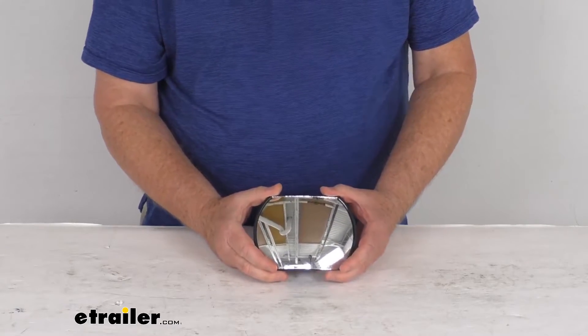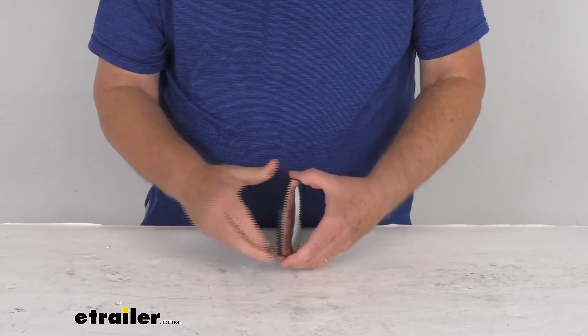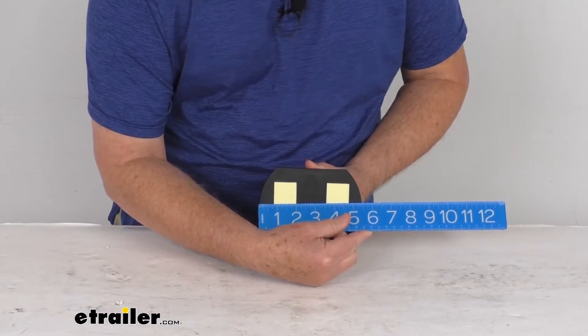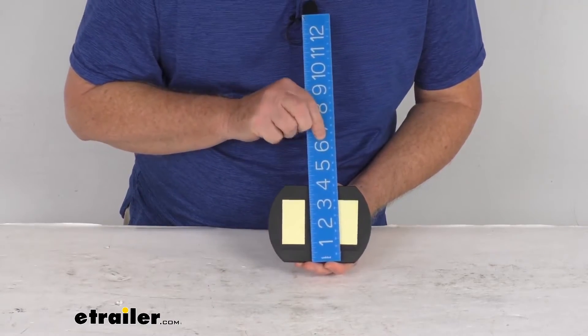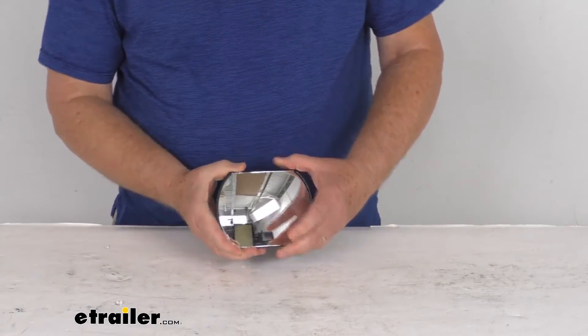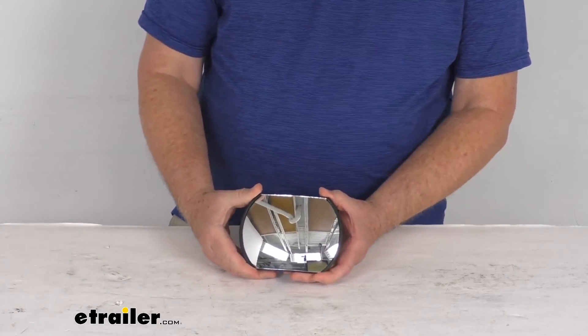A few specs: it's a quantity of one spotter mirror. The width is right at five and a half inches and the overall height is four inches. That should do it for the review on this KSOR stick-on blind spot mirror.